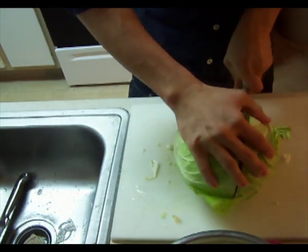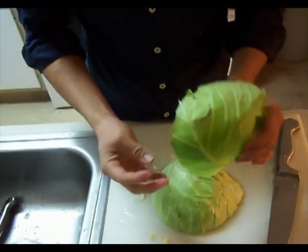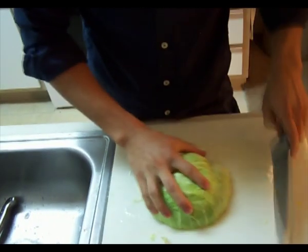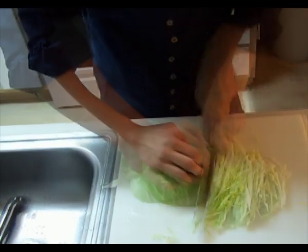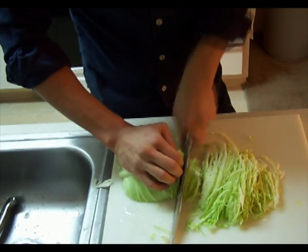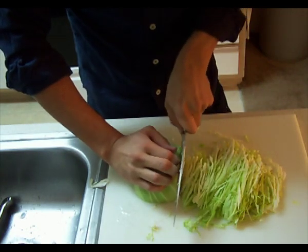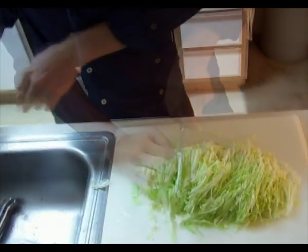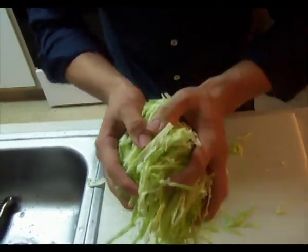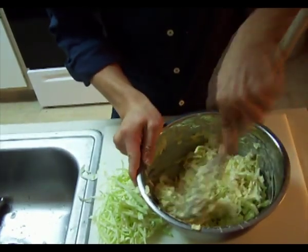The next thing we're going to do is cut our cabbage. We've already washed it. Go ahead and take off the first couple of leaves where they're bruised — we're not going to use those. You want to chop it up very finely. If you're a college student on a budget, this is a great dish to make. With the economy the way it is nowadays, this is a real economical dish to prepare on a Friday night instead of going out to eat. Go ahead and take our cabbage and mix it into our batter. After you get done mixing it, just set it to the side.